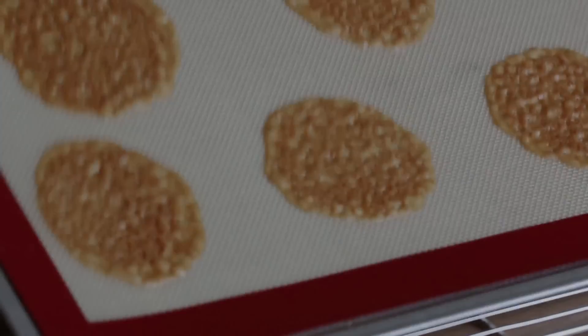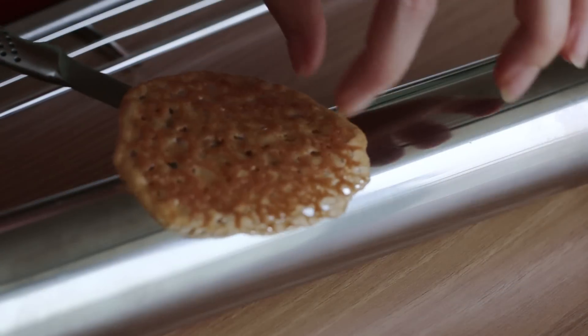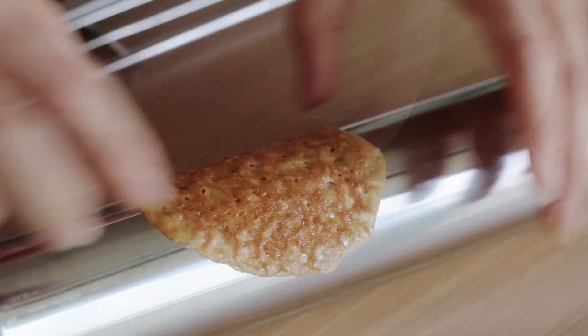Out of the oven, immediately transfer the discs to a rolling pin, and press the ends of the waffles to form roof tiles.